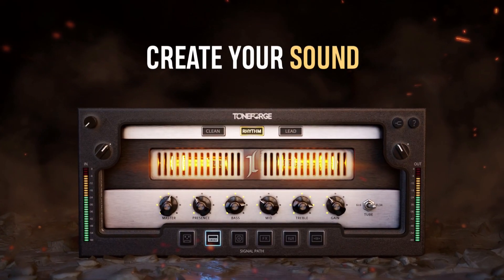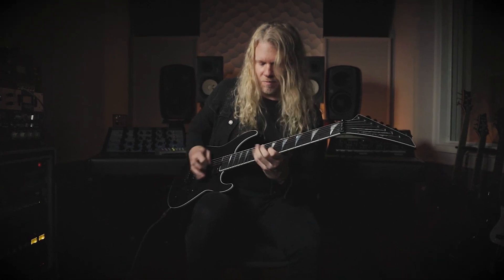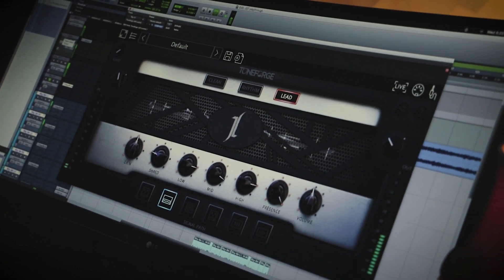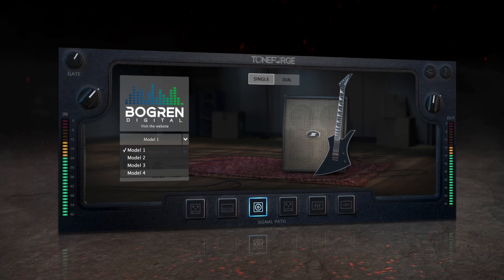With this plugin, you can create your own signature sound or faithfully recreate iconic sounds from Jeff's body of work. As if that wasn't enough, Jeff and the JST team partnered with Jens Bogren to create exclusive impulse responses for achieving the perfect speaker, cab, and microphone combinations.